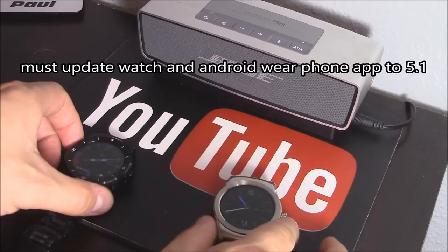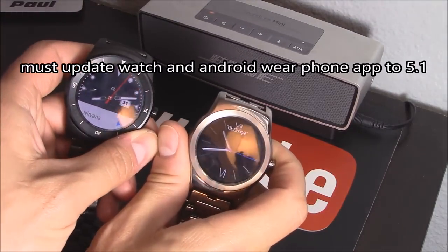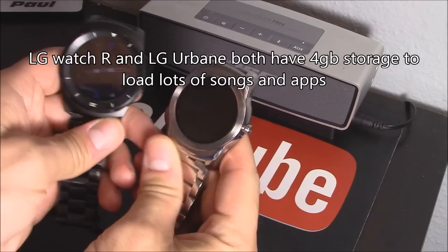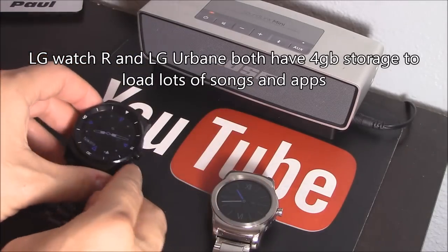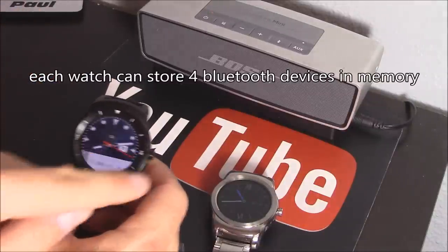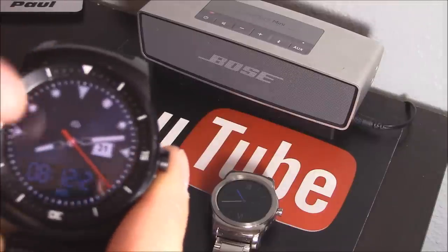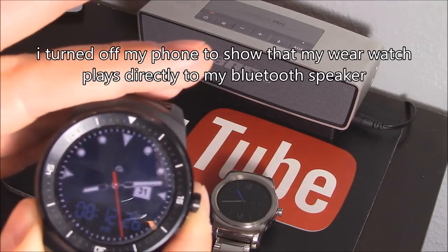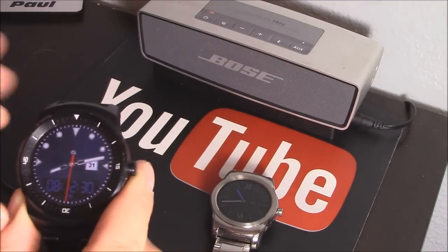Here are my watches — they both have the new update 5.1, so they should be able to store music on the 4GB storage and play music using Bluetooth. You can store quite a few Bluetooth devices like a headset or a Bluetooth speaker. Let's go ahead and give it a whirl, starting from scratch. You can see that symbol right here — that means it's disconnected from the phone, so this is basically working independently like an MP3 player, connected via Bluetooth to my speaker.